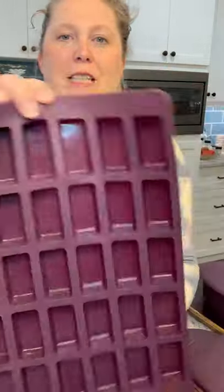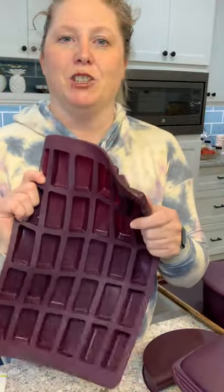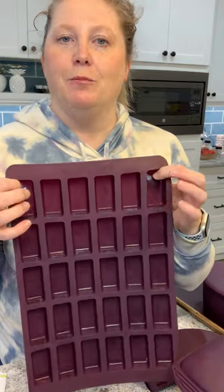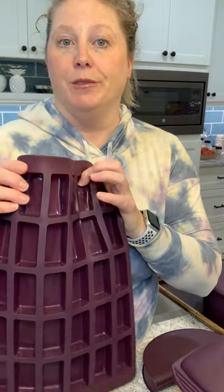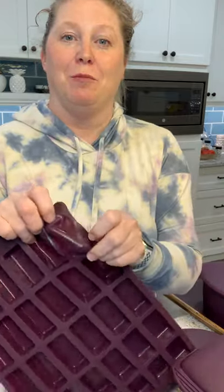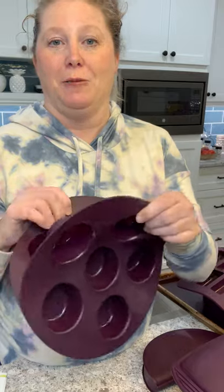The Perfect Petite has 30 rectangles in it with many uses: ice cubes, baking bounty bars, baby food, gel shooters, oatmeal bars — the sky's the limit. It's easy to pop items out and very versatile.